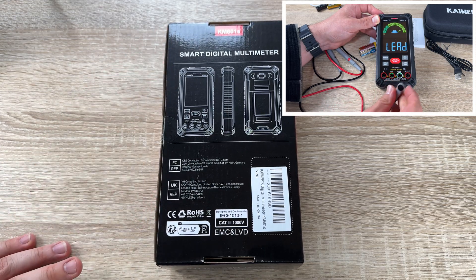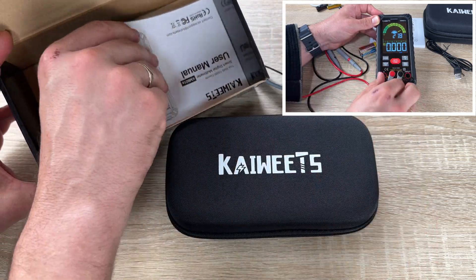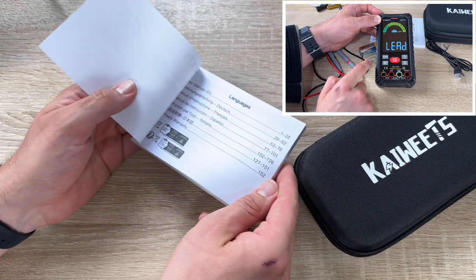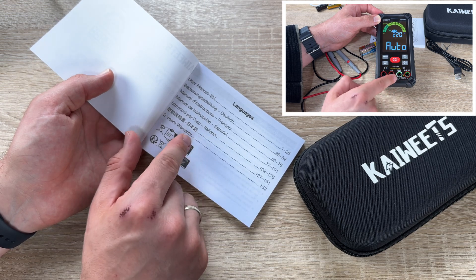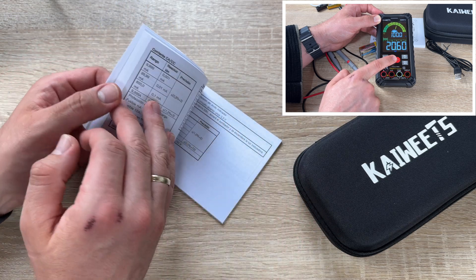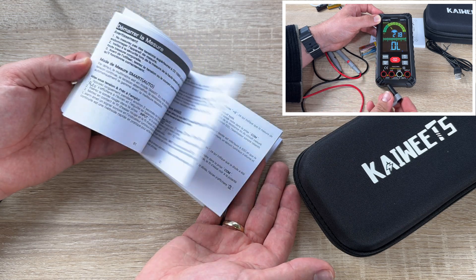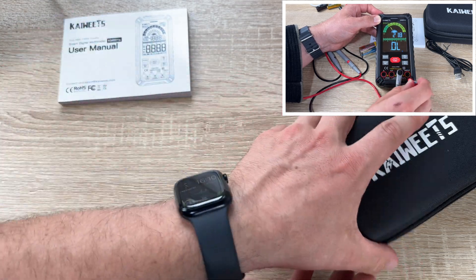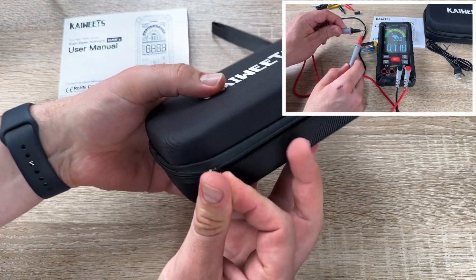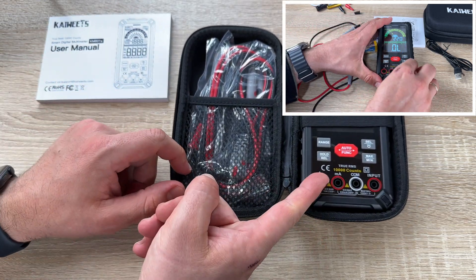Safety and quality always come first at Kai Weitz — they manufacture what we need. The true RMS with 10,000 counts gives a wide range of measurements. The KM601S offers fast and accurate measurement of DC/AC voltage, DC/AC current, capacitance, resistance, frequency, duty cycle, non-contact voltage, live wire, temperature, continuity, and diodes.